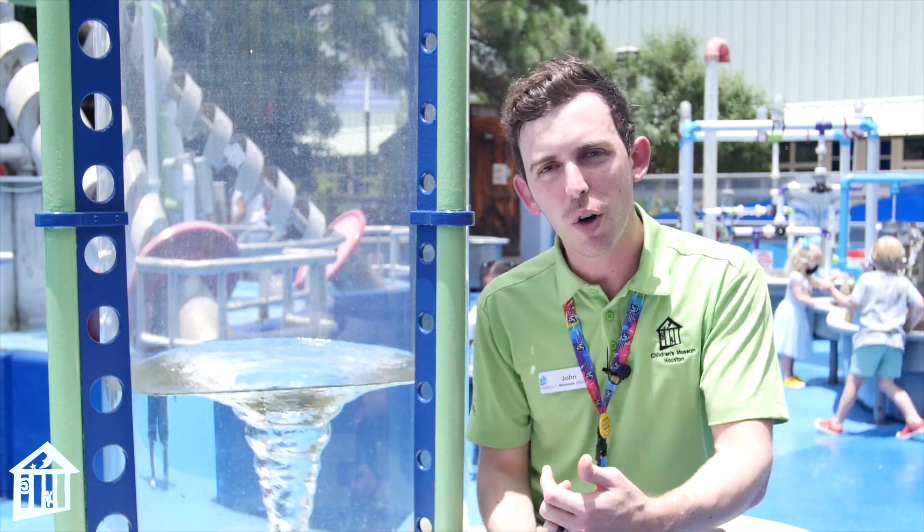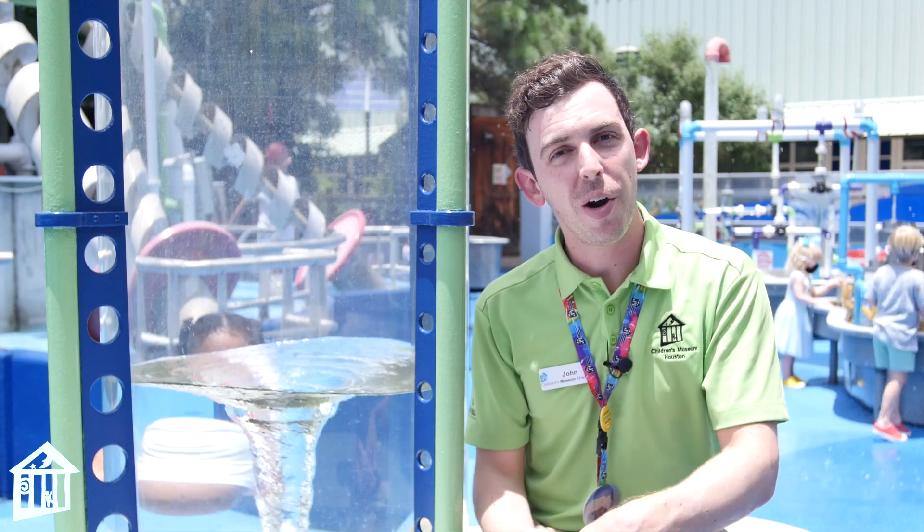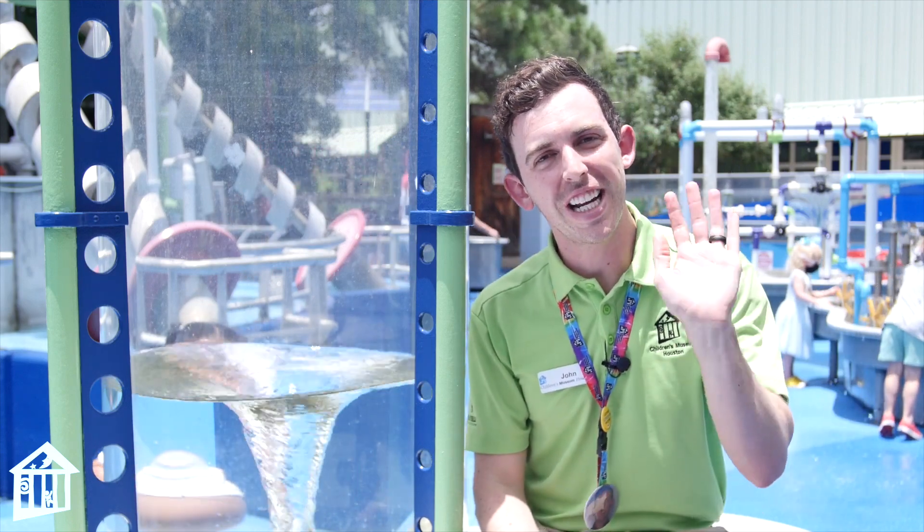You can check out our vortex in our Flowworks outside of Children's Museum Houston, or you can now make one at home. I hope you guys had fun and I'll see you next time!